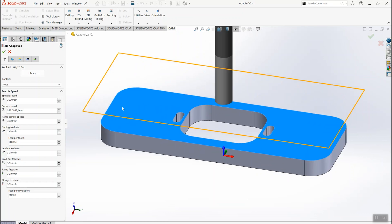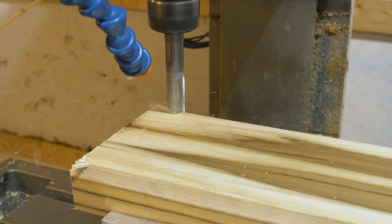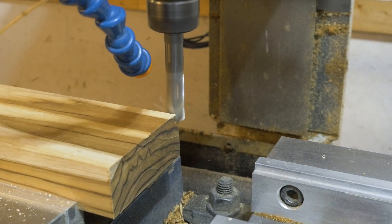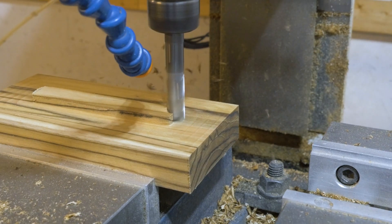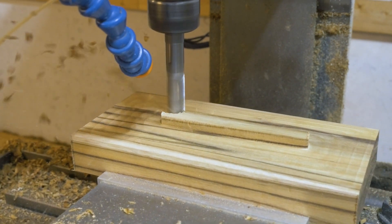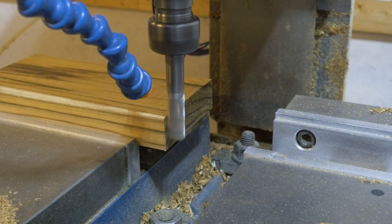Here we are coming in with that first 2D adaptive clearing operation — this is that half inch three flute aluminum end mill spinning at 3,000 RPM, 8 thousandths feed per tooth, moving at 72 inches per minute. This depth is a little bit less than half an inch, but the next pass is quite a bit deeper and we've got all the same feeds and speeds.